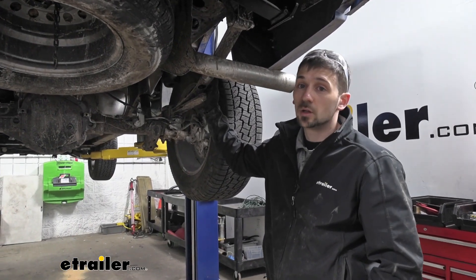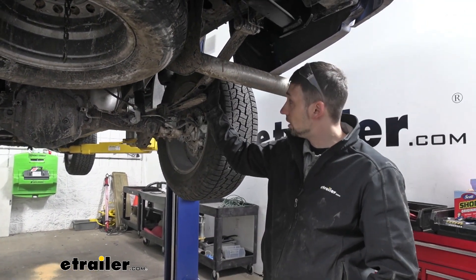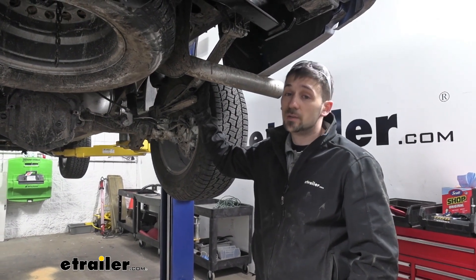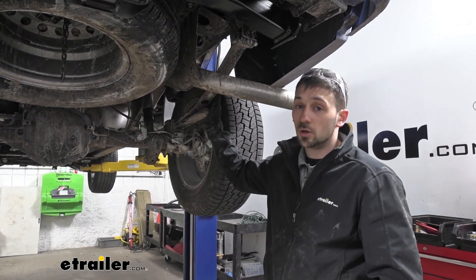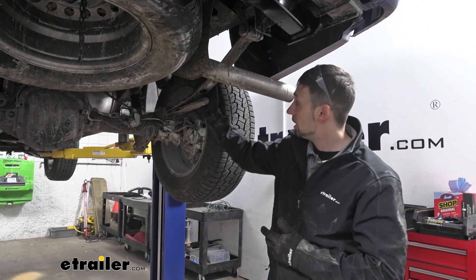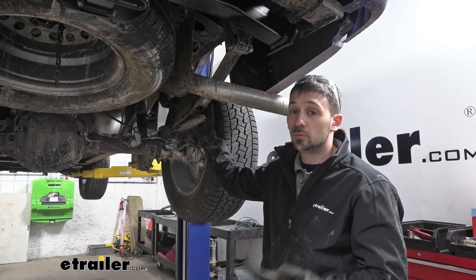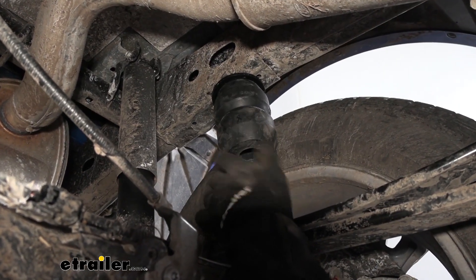A common question we get at eTrailer is what's the best type of suspension enhancement for their truck, and the answer varies by user. We have the Timbron springs, which are a great, easy-to-install, maintenance-free option. Another alternative is a set of airbags. How Timbrons differ: number one, they're super simple to install — we don't have to run any airlines into the cab or to the rear of the vehicle. Number two, maintenance is essentially non-existent with the Timbrons, whereas with airbags you'd have to perform routine maintenance to make sure the bags are functioning correctly.